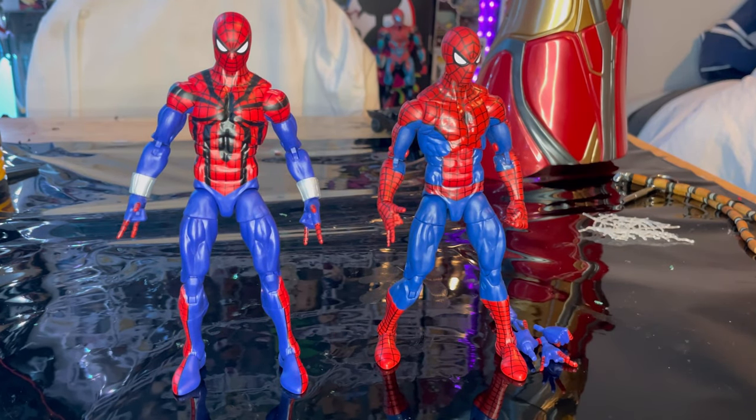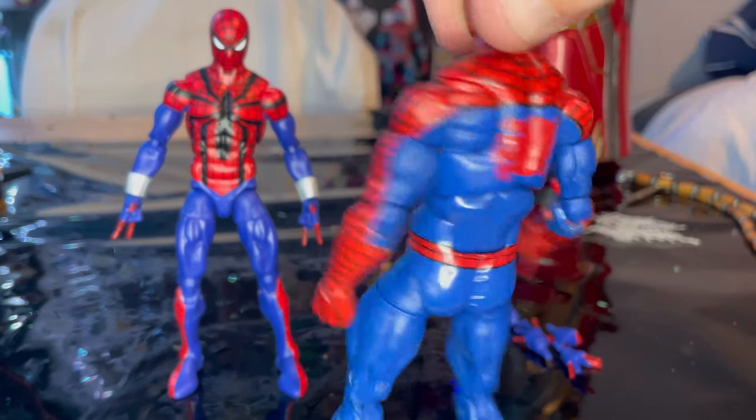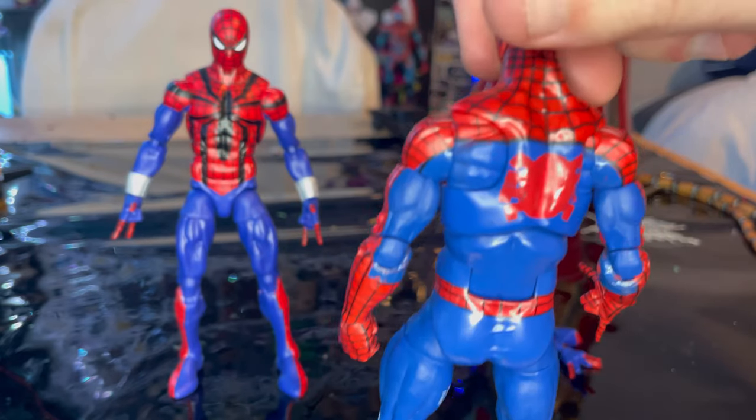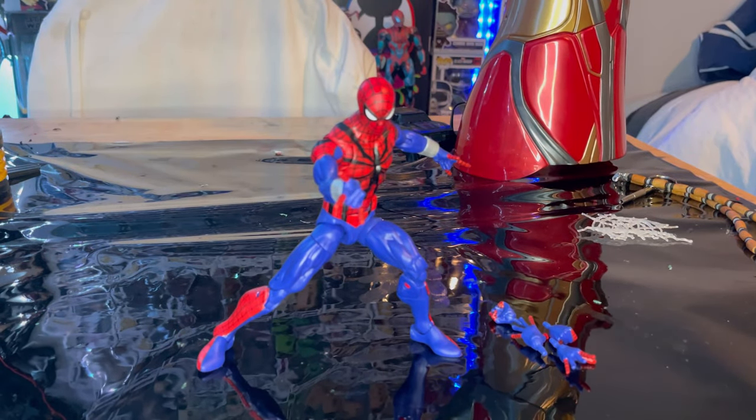Here's a side-by-side comparison with the classic Spider-Man and the Ben Reilly figure. I was wrong earlier about the pin piece in the back, so yeah — there's Ben Reilly.